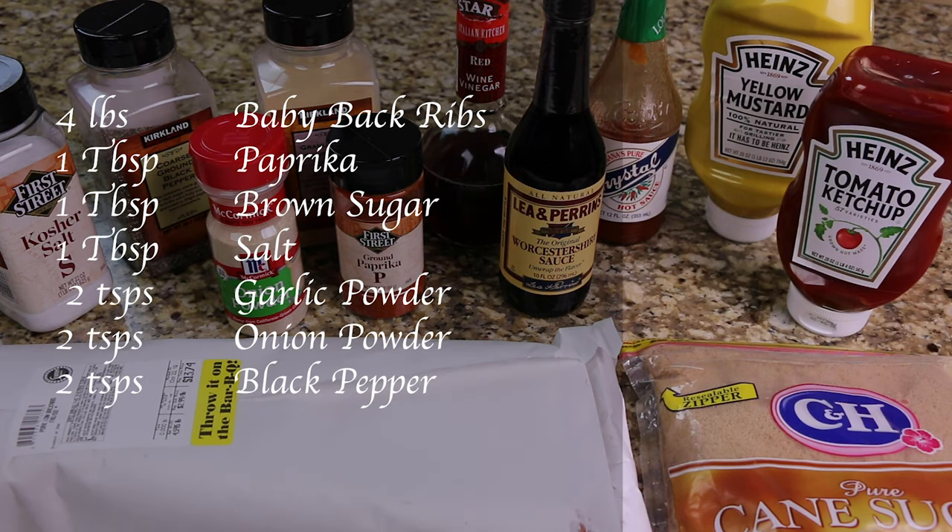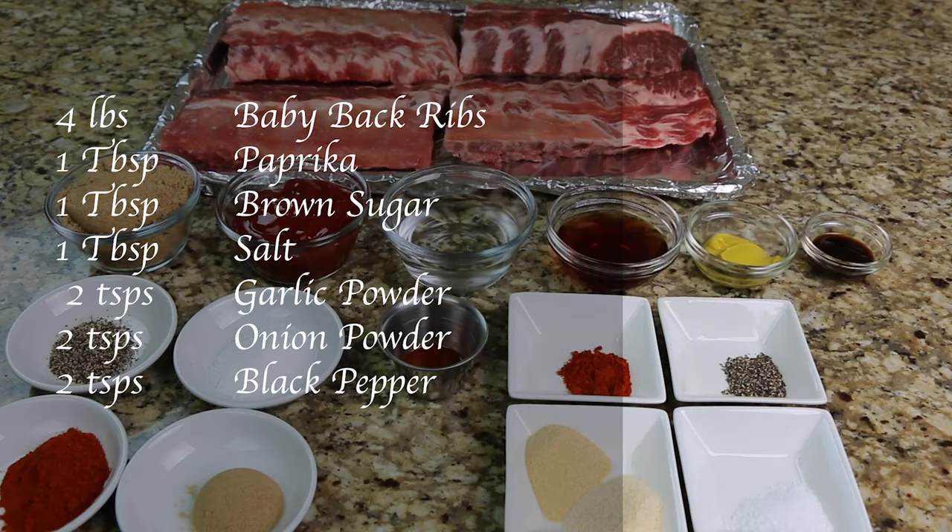You will need four pounds of baby back ribs, one tablespoon of paprika, one tablespoon of brown sugar, one tablespoon of salt, two teaspoons of garlic powder, two teaspoons of onion powder, and two teaspoons of black pepper.